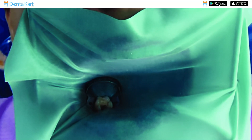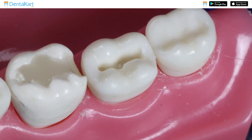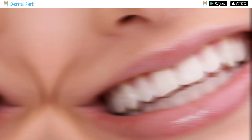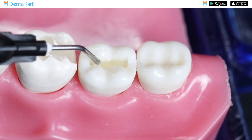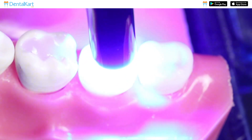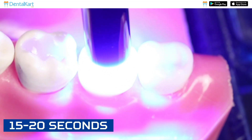Ensure proper isolation and moisture control. Prepare the cavity and choose the appropriate shade of composite that matches the patient's natural tooth color. Apply the composite incrementally into the prepared cavity, ensuring proper adaptation and minimizing air entrapment. Light cure the composite for approximately 15-20 seconds.